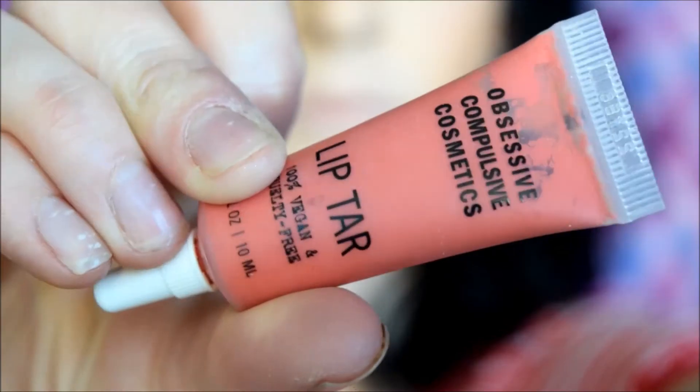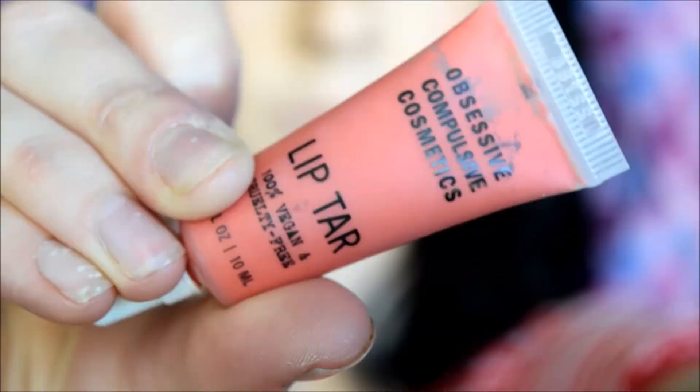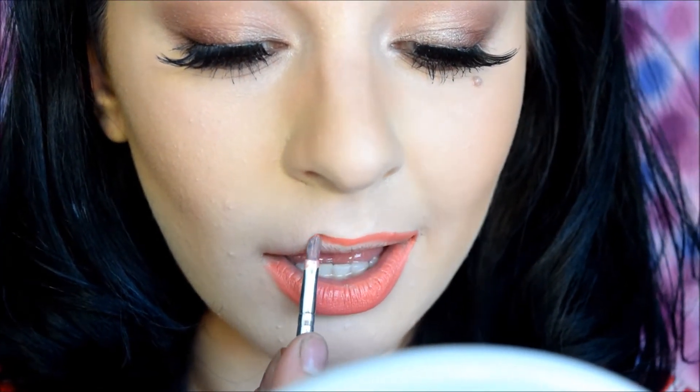Then squeeze your lips together plenty of times so that the pencil and the crayon blend together. For a bright option, I think that an intense coral works perfectly. This is OCC's lip tar in the color Grandma. For lip tars, take the brush that comes with them and carefully fill the bulk of the lip, then line with the end of the brush. Once that product is set a little bit, apply one more layer so that it's nice and pigmented.